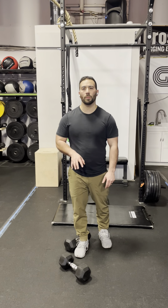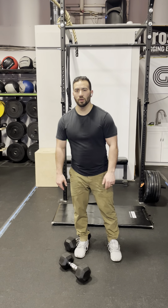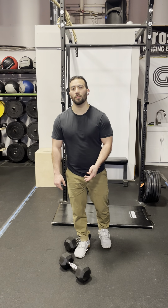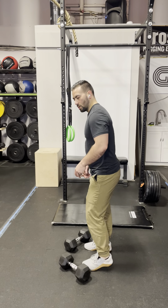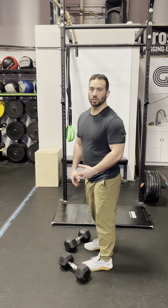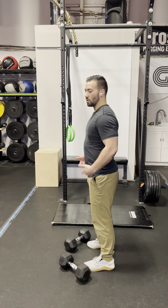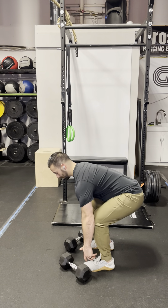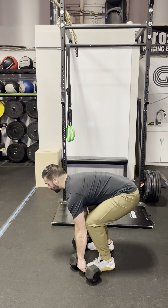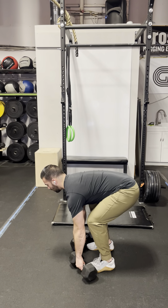Starting with the dumbbell pendlay rows, you're going to do five sets of eight reps. A dumbbell pendlay row is a bent-over row with a pause. You can pull from the floor or pause at the knees — just make sure we're not using momentum going into the next rep. If you have the flexibility, pull from the floor: extending the hips back, dropping hips and shoulders at the same time, nice and tight to the shoulders, eyes up a little bit, pulling elbows back, dumbbells to the chest, and then pausing on the floor.